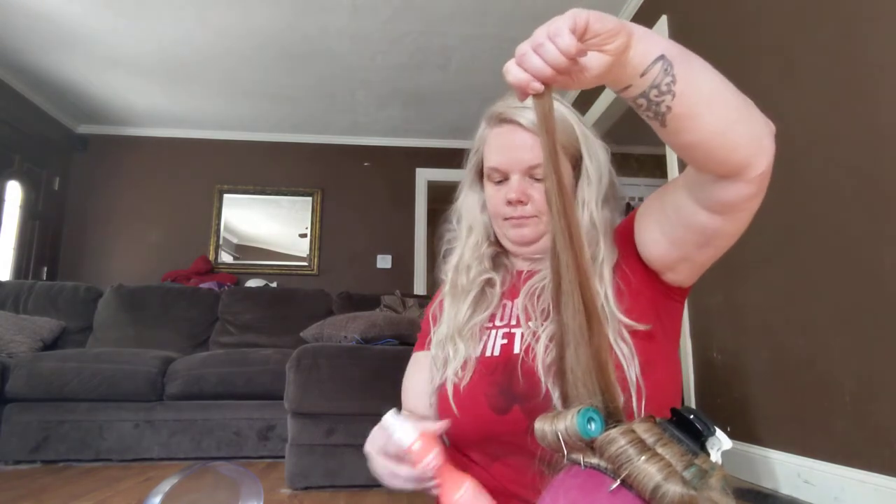If you're watching this to learn how to roll a hairpiece, that's just how you want to do it. Shameless plug — if you need to order a hairpiece, message me and I'll be glad to make one for you.